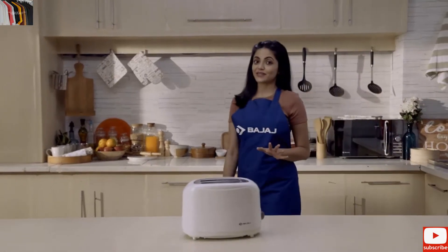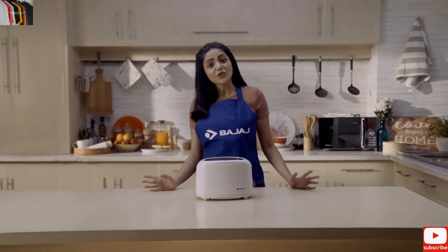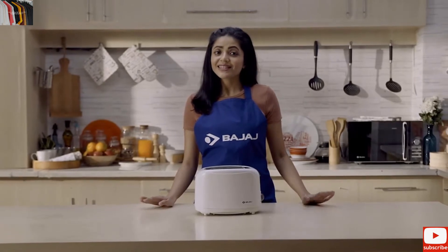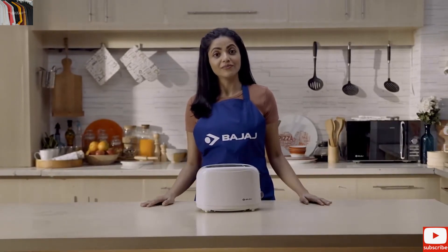Household products may go wrong sometimes, especially when you need them the most. Then out of no choice you call the technician or rush to the service centre. But do you know that some problems can be solved by you? Easily at home.